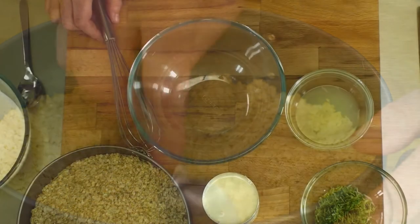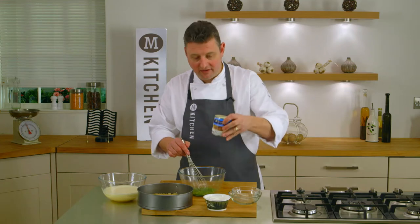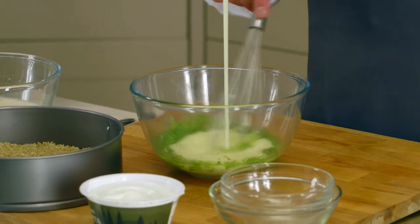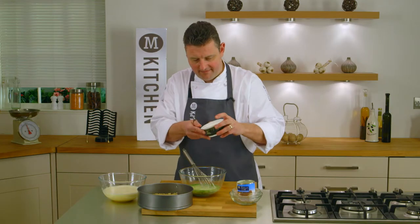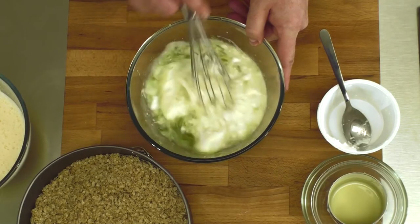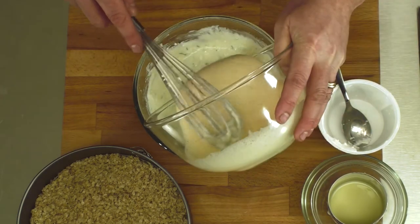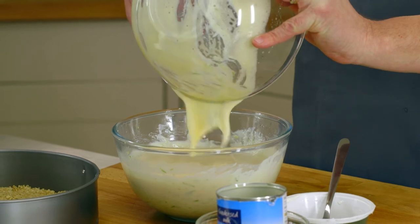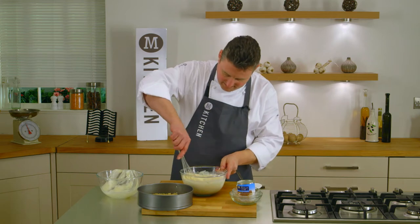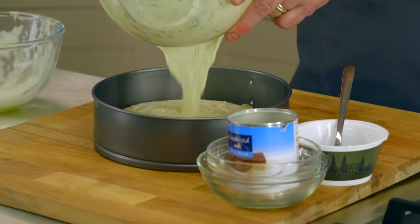And then we're ready to make the filling — it's really simple. Into a bowl we're going to put our lime zest and juice. Give that a little whisk together and then add in our tin of condensed milk, and also our ricotta. Give that a whisk together until it's nice and smooth. The ricotta will give a really nice smooth creamy texture. In here I've got three eggs which we've whisked together with a tablespoon of caster sugar — we're going to pour that in and then really gently fold that into the rest of the mixture. Be really careful not to over mix this because we want to keep it nice and light. When it's nice and smooth that's ready to pour into our base.